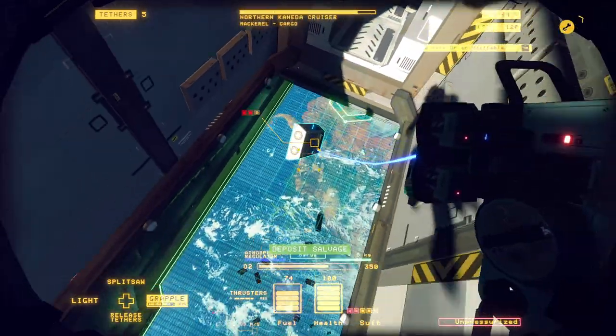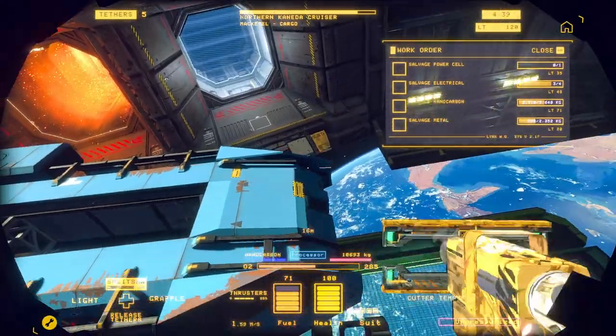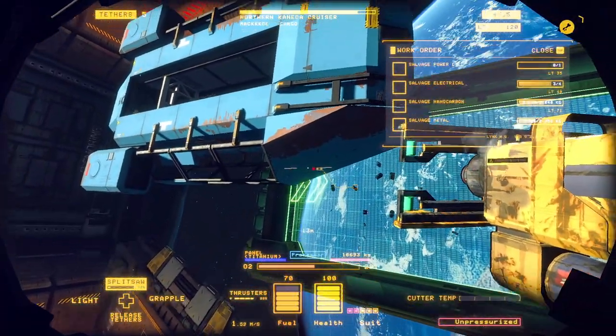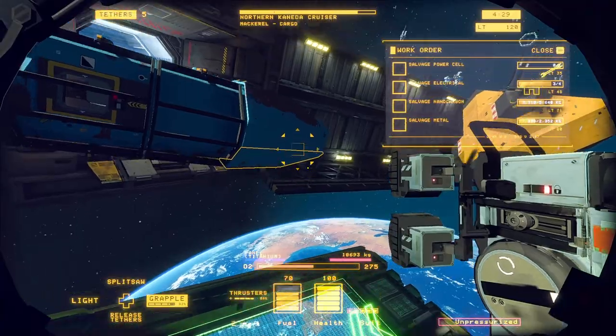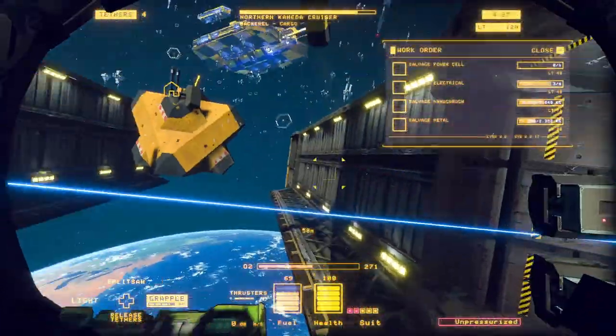I'm stripping out all the electronics and furniture from the cockpit section, then we skip ahead to take off the whole front end of the vessel. You can see the exterior plating on the hull with the structure visible in black, bolts lining it up. What you may not know is that you can pull this plating off by firing a tether — watch this.